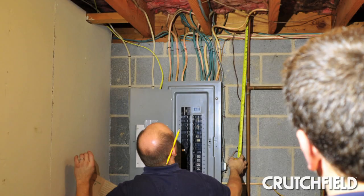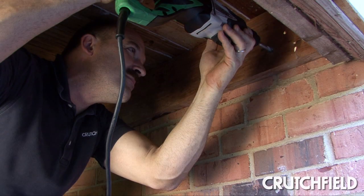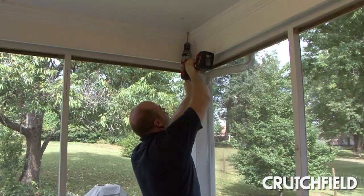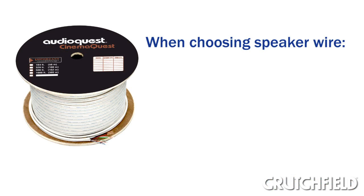First, we found a safe route for the speaker cable from the main room to an external wall below the deck. After carefully checking for power and water lines, we drilled a hole through that wall. Then we ran the wire back to the main system. Next, we routed the wire to the spots we'd chosen for our volume control and speakers.